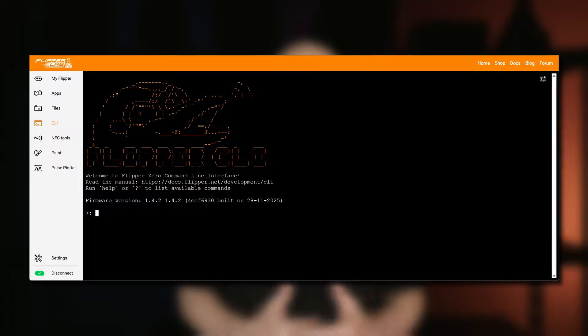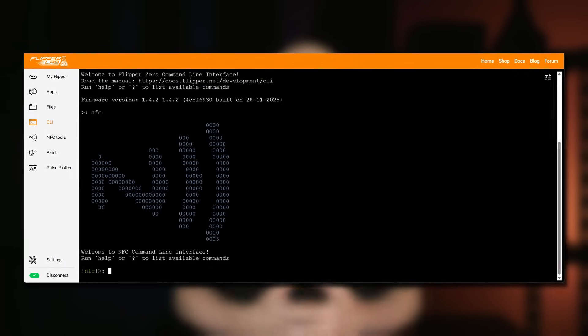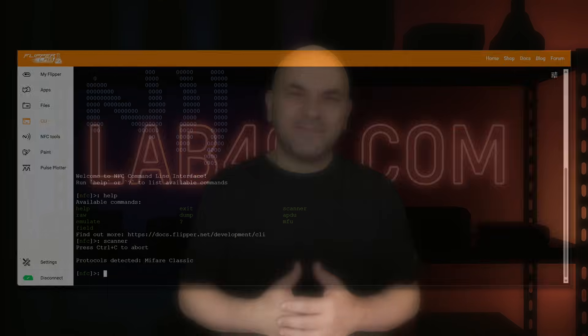For the researchers, the NFC stack got a major power-up with a dedicated CLI command. You can now interact with the NFC chip directly from the terminal for low-level debugging. If you are developing custom protocols or analyzing tags, this is a game changer.